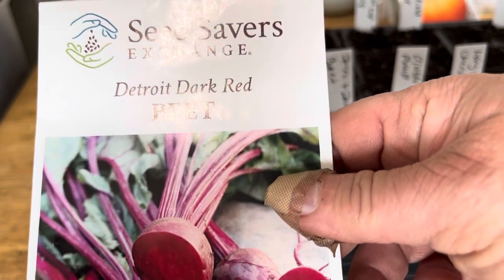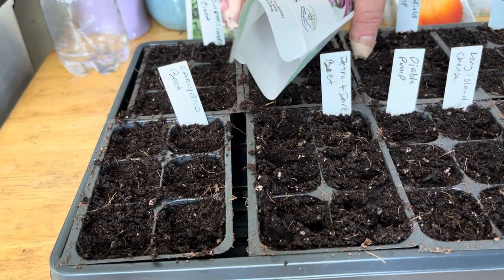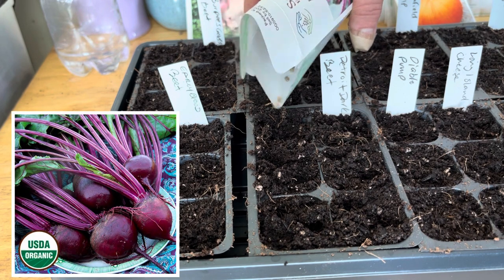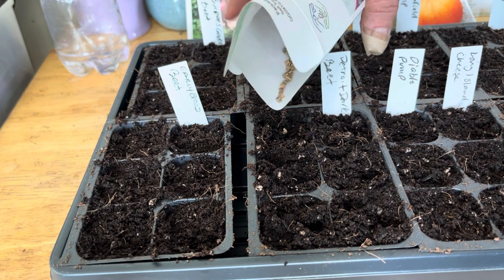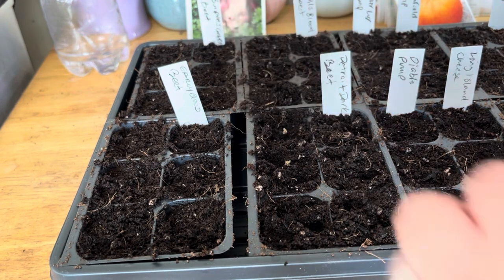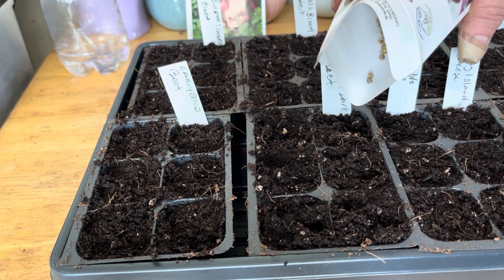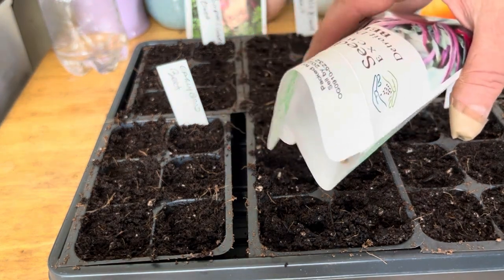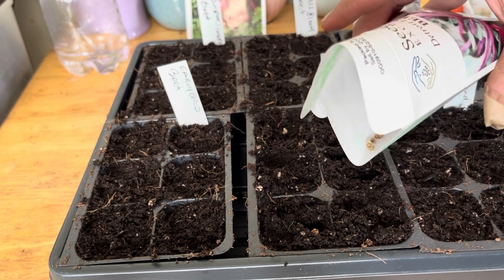The Detroit Dark Red beet: great for canning and fresh eating, this variety is a good keeper producing round, blood red, 3-inch diameter roots. This historic variety was introduced in 1892 by D.M. Ferry and Company. Original selections were made from the Early Blood Turnip Beet by Mr. Reeves of Port Hope, Ontario, Canada. 60 to 65 days.